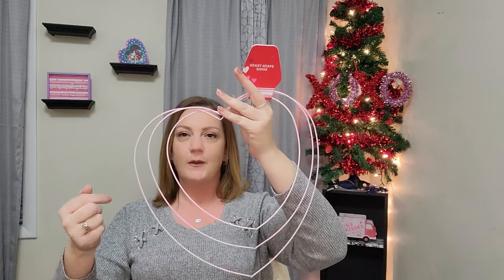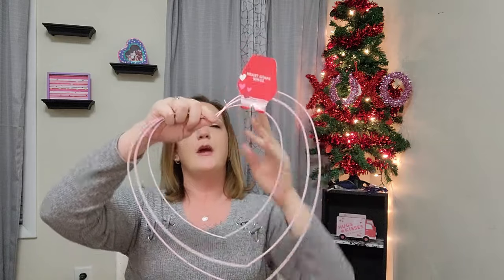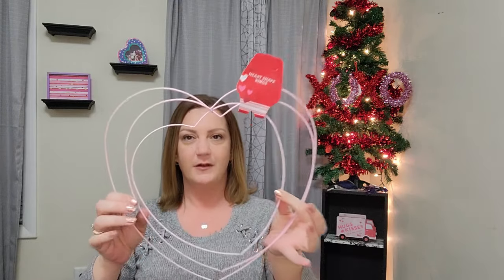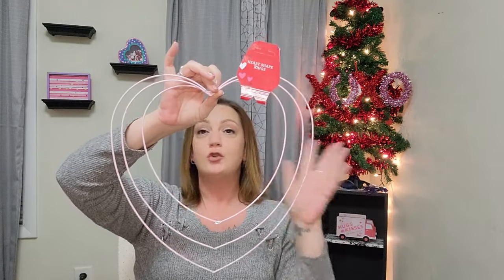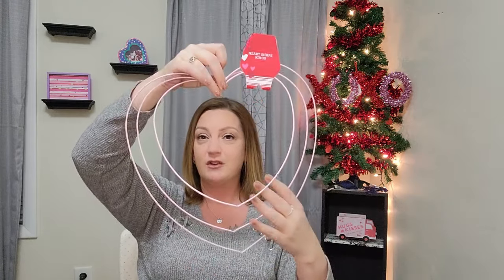I got these heart-shaped rings — I'm not sure what I'm doing with them yet but I love them. They have them in circle ones too: smaller, medium, and large. We used those when I made centerpieces for my daughter's baby shower. Now they have them in hearts in a cute little pink. I love the size differences and that you get three per pack — more for your buck is always great.